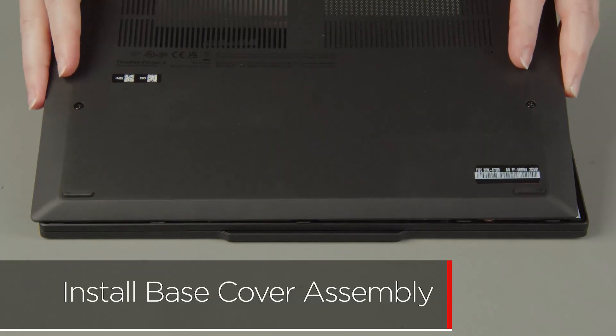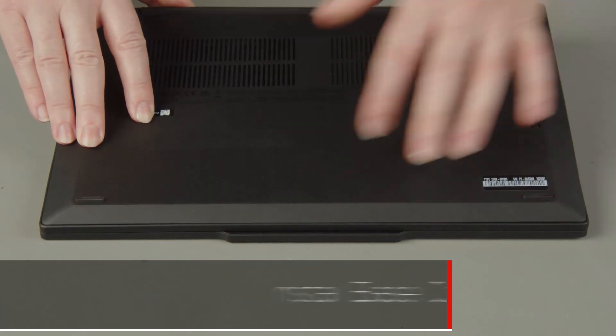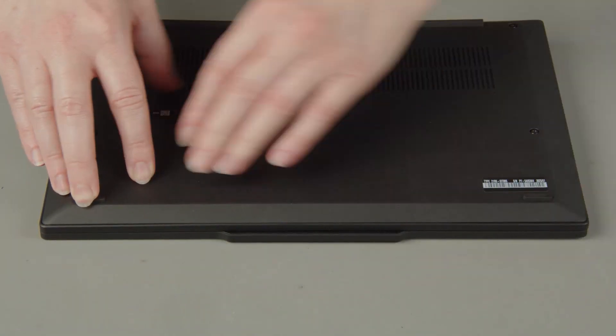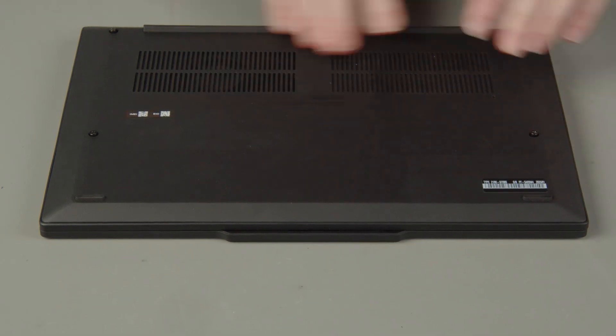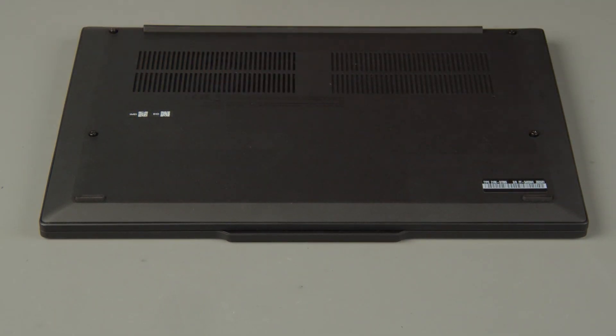Place the cover onto the chassis, inserting the edge opposite the hinges first, and press down around the edges to secure the clips. Tighten the four captive screws on the bottom of the system.